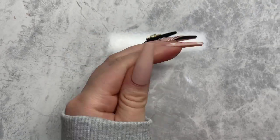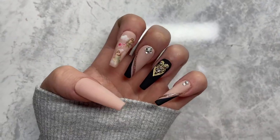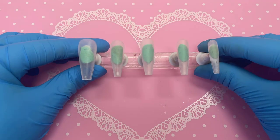Hey guys, welcome back to my channel. In today's video I'll be showing you how to create this gorgeous angel-inspired set of nails. If you guys would like to see how I achieve this set, then just keep on watching.